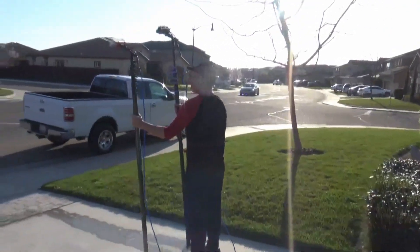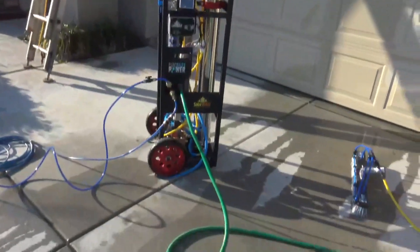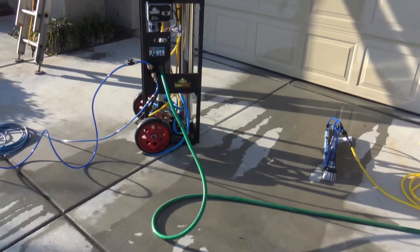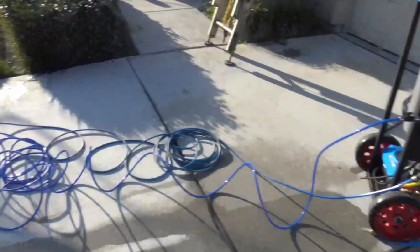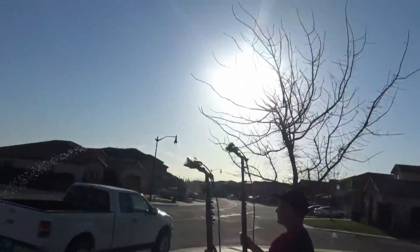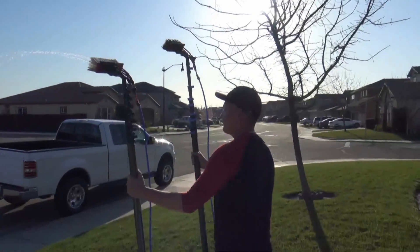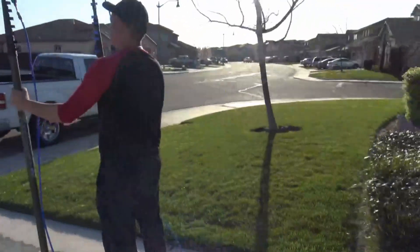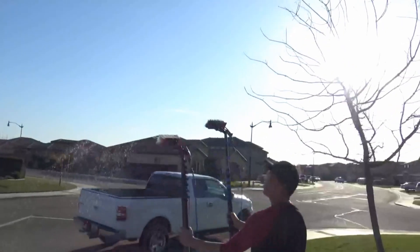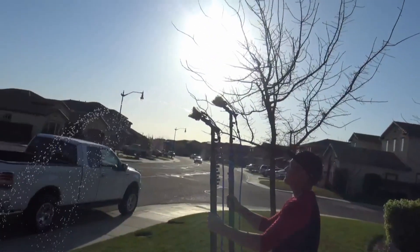Right now we have two water-fed poles hooked up to this Solar Beast unit just for demonstration. The unit is currently in tap pressure mode — water's flowing through it but the pump is off. And I am getting a four-pencil jetted brush working perfectly with no pump. Now we're going to go ahead and turn the second pole on, and now we've got two poles working at tap pressure running off this Solar Beast.